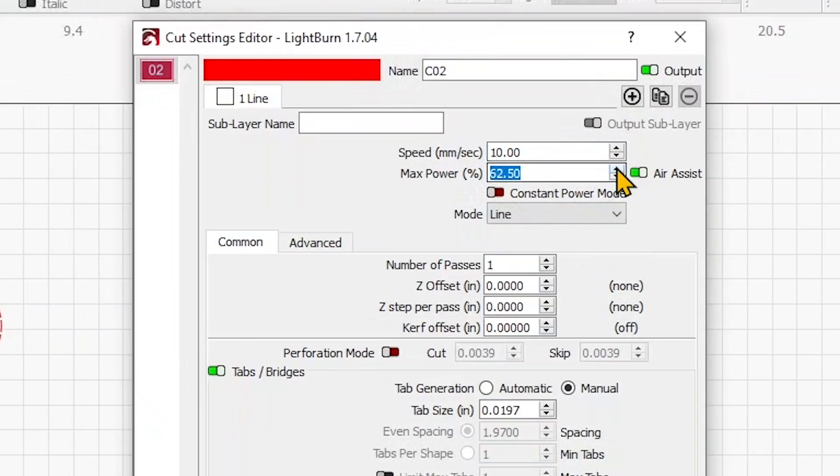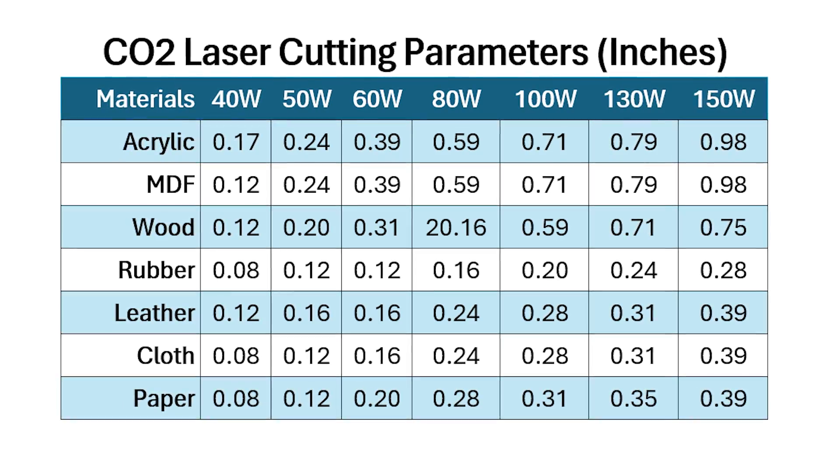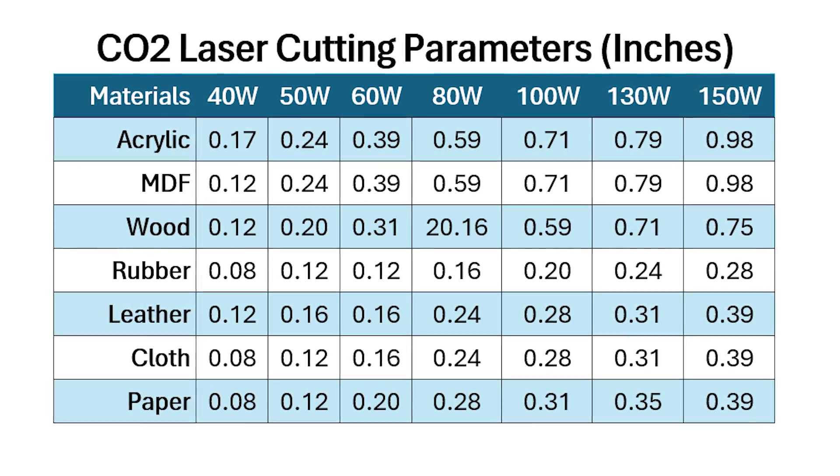How do you know if your material is too thick? Before tweaking settings, let's figure out if the material is actually too thick for your laser. Step one: check your laser's cutting limits. Every laser has a maximum cutting depth. A 50-watt CO2 laser can cut up to a quarter inch of wood or acrylic, while a 100-watt or more can handle half inch. If your material is beyond that, your laser just isn't powerful enough.